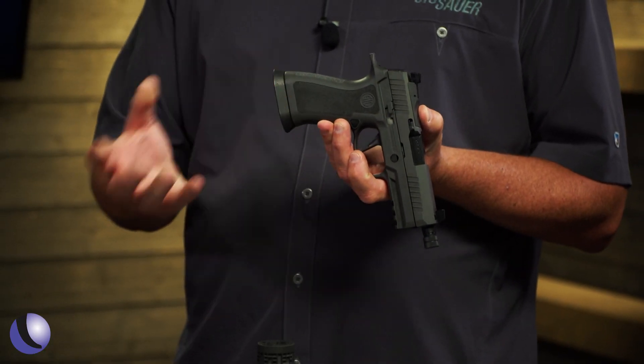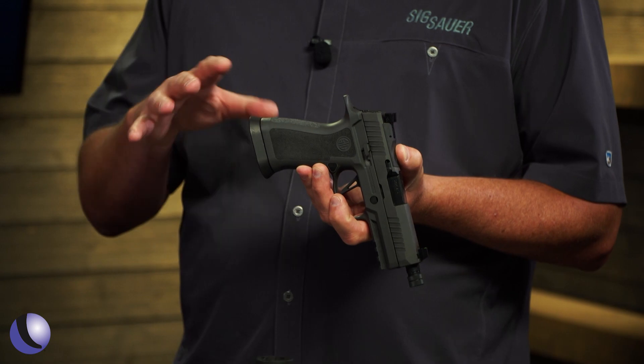You can actually take the magwell off — it comes with it but it's removable — so you could make it a little smaller. The real difference is when you get out on the range and shoot it, you'll feel it. So let's get to the range, throw the suppressor on it, and make this the total package.